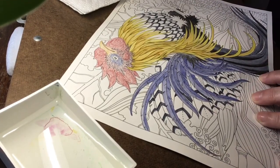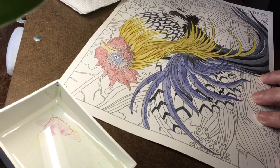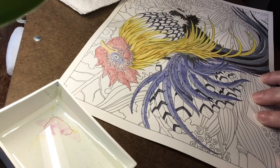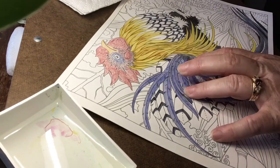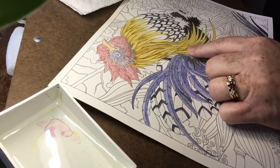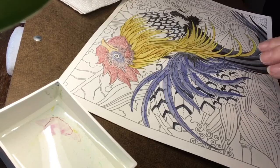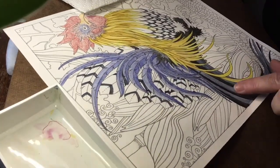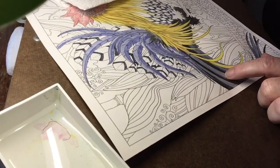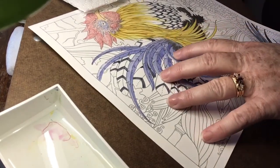I spent some time on Pinterest and picked my colors for my rooster. I am laying down my layers of inktense — I've activated the lagoon color for his tail feathers and three different yellows for his neck feathers. I activated his tail with Chinese ink and pens gray, alternating.